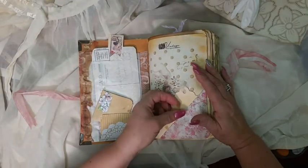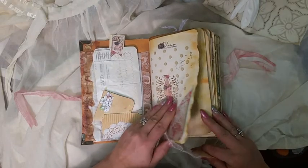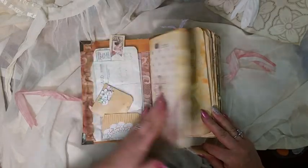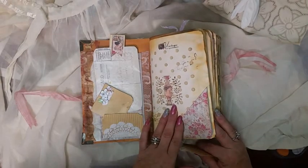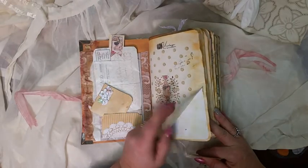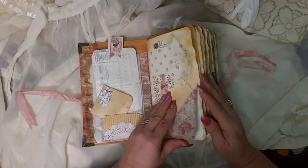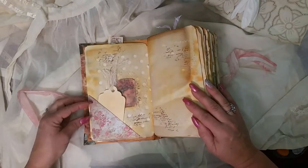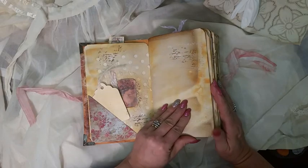Here I was playing around with my die cut — I cut a little piece of paper out of the middle and then glued some of Artsy Maze's vintage ladies, I believe. Then just made a packet, some tags. I kind of like that peekaboo, and another flip-out for a tag.